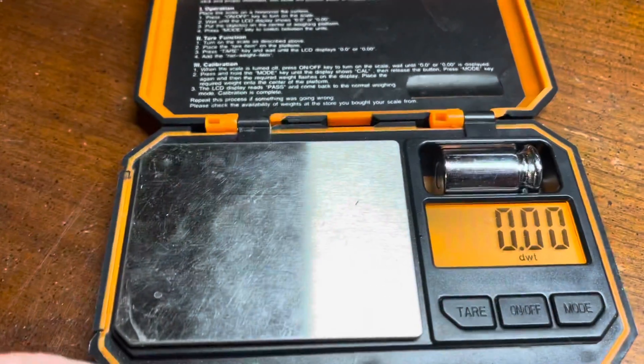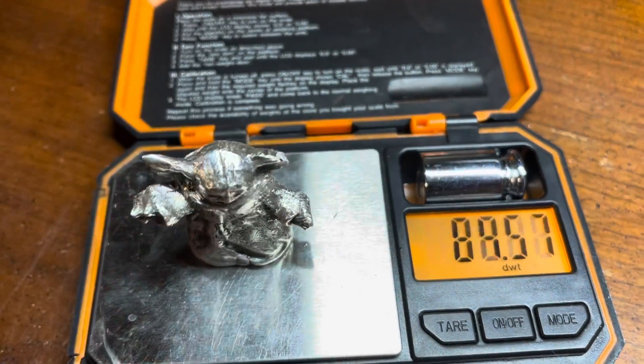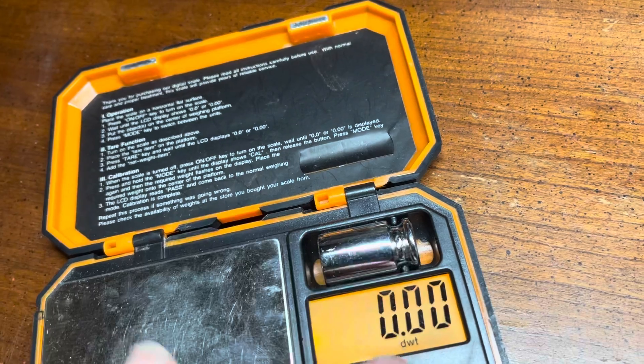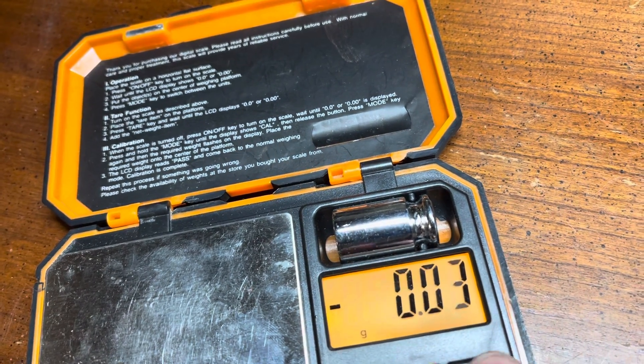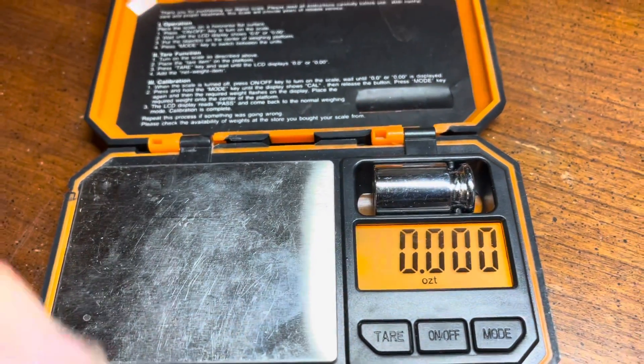Let's take a look and see how much it weighs. We have it on troy ounces right now — let's see where we stand. Oh no, I thought it was on troy ounces but it got switched. Let's move it over — grams, ounces, troy ounces — there we go, zeroed out.